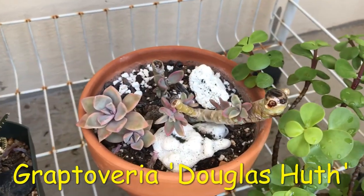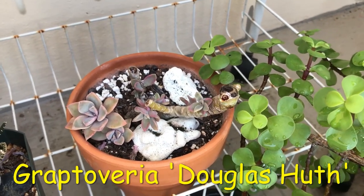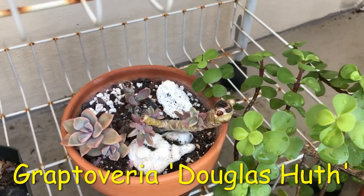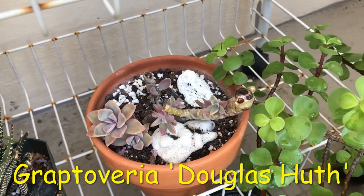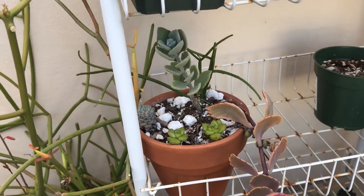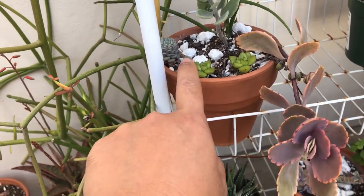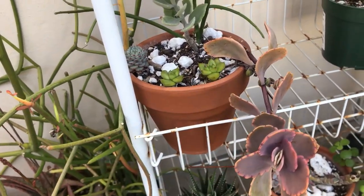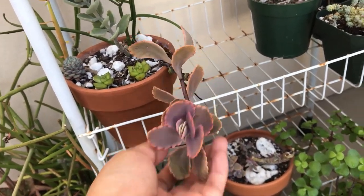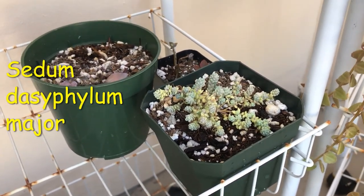Right over here I have another Graptoveria Douglas. These were the main stems that I continually behead, then take off the babies, then behead again and propagate — it does give a lot of babies. This here is a random pot of plants I just put together. I think this is an Echeveria Minima that I grew from leaf, these are Agavoides that are not growing, this is a Kalanchoe Lavender Scallops, and Sedum Dasyphyllum Major. I just need to water it more and it will be okay.